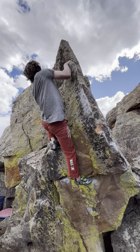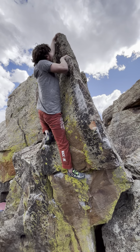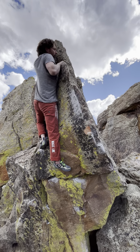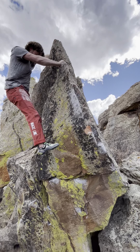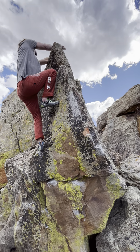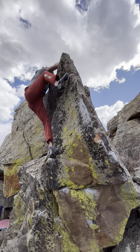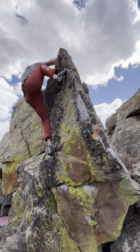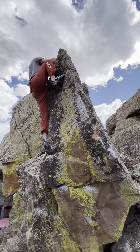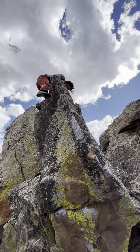And then you grab the top of the left and you kind of perch on a foot on the arete — that's like in the blond. Oh yeah, there you go, good job. And you can just go straight up if you want to go up. Good job, all right.